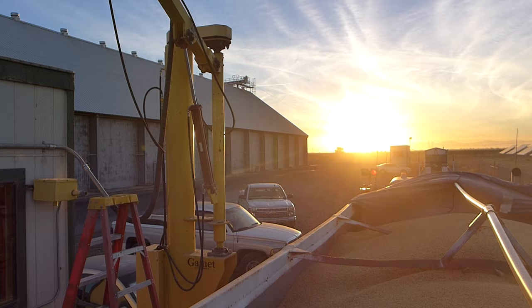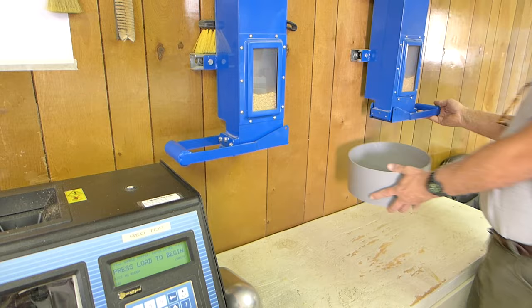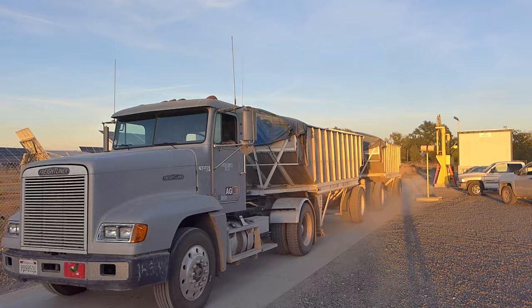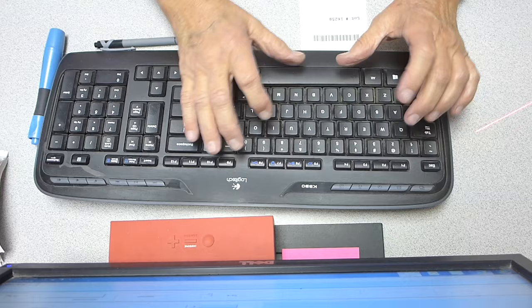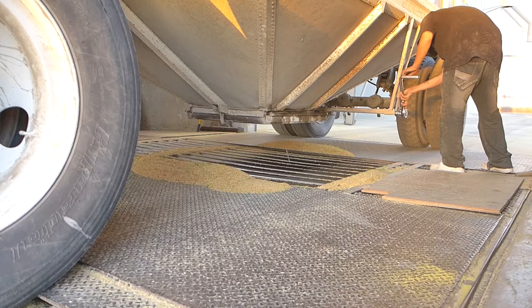Once at Red Top, Mike pulls up to the probing station. The probe transfers a sample of rice inside, where staff can then give it a moisture read. Once the machine reads the sample, Mike pulls up to the scales where the entire set of doubles is weighed. At this point, the moisture percentage has been recorded as well as the total weight of the rice, including the trailers and the trucks.